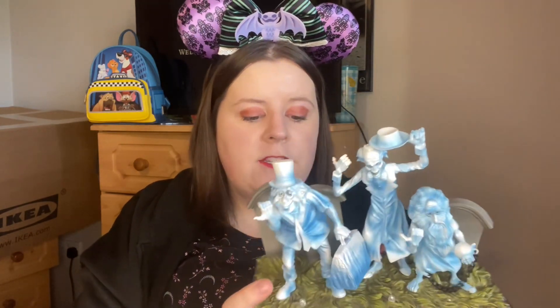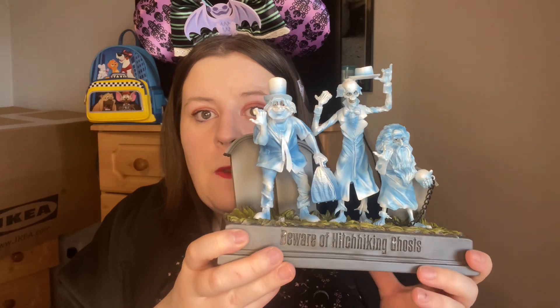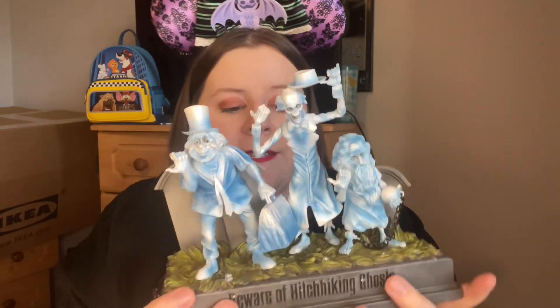When I first saw it in the window I actually thought it was a Jim Shore, but I'm really glad it's not — even though I love Jim Shore stuff. I love that this doesn't have the swirly design; it's just a perfectly designed replica of the ghosts that you would see in the Haunted Mansion. How cool is this?